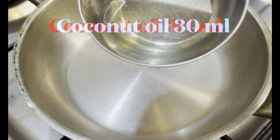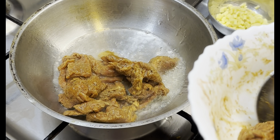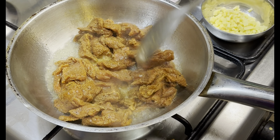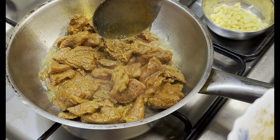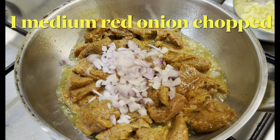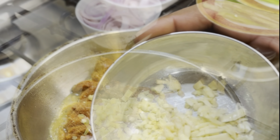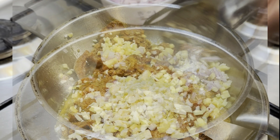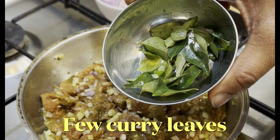Now in a pan add 30 ml of coconut oil and add the marinated beef. Add one chopped red onion, two tablespoons of chopped ginger, and one tablespoon of chopped garlic. Sauté it for two to three minutes on medium heat.